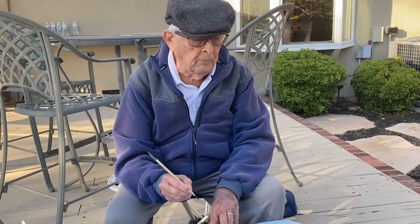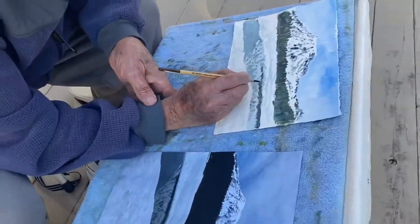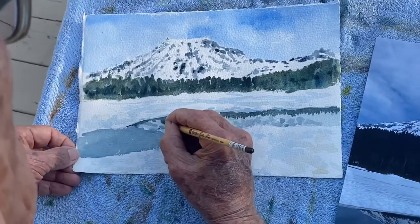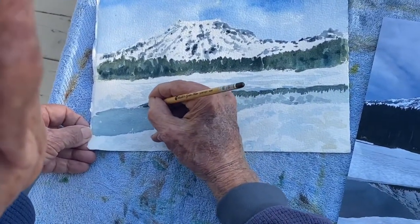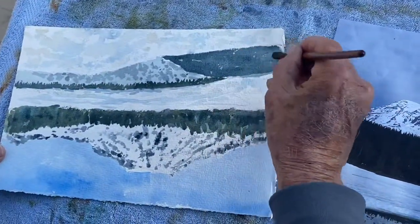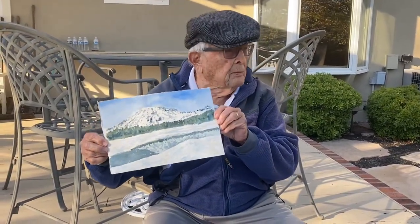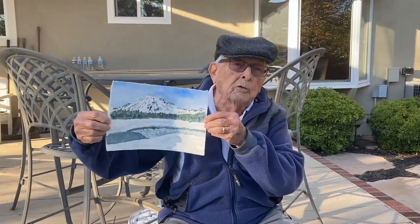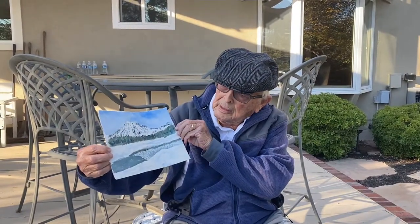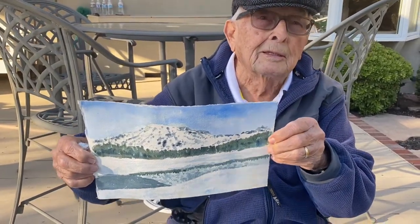I'm looking at the reflection in the water of the pine trees and the mountain. I'm pretty much finished — I probably have a few details to work out, but I won't know that until after I look at it for a while. But this is my painting of Mount Rainier, showing a reflection of the mountain in the water below. Thanks for watching — until next time, this is Wayne White saying so long.